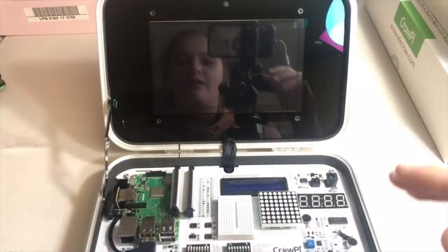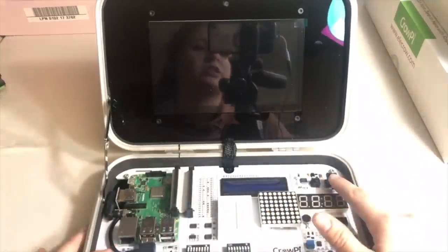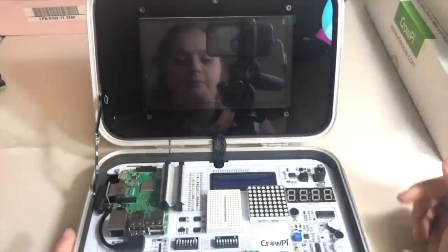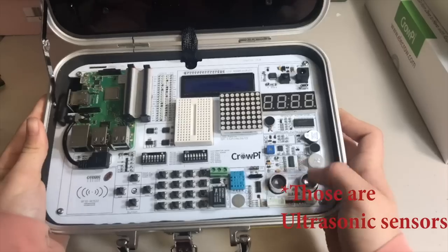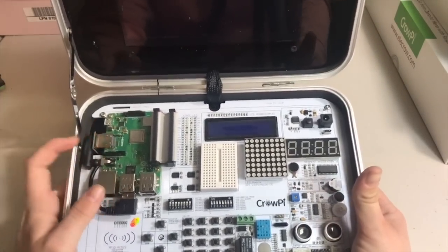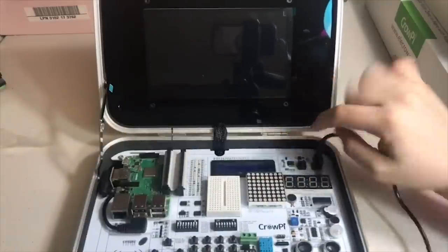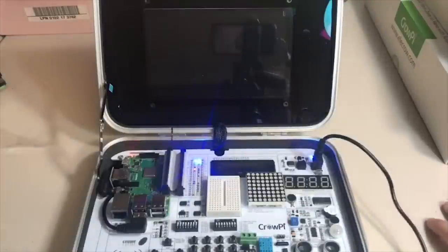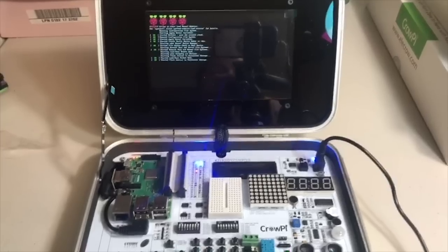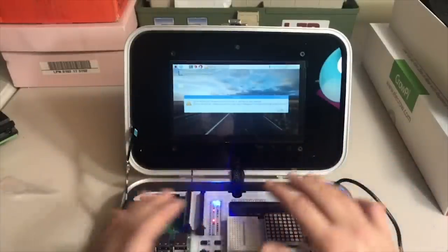The setup is really simple. Here is where you plug in the power, and here is your button to turn it on. There are speakers over here, and this is where you plug in your other USB stuff. The HDMI plugin is right here. So let's plug it in — nothing happened because we had to push this power button, and now you can see everything is powering on. It just does the normal Raspberry Pi launch sequence. This is what normal Raspberry Pis do when they launch, and again, this is touchscreen.